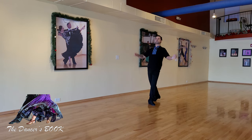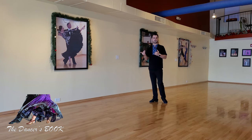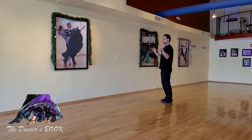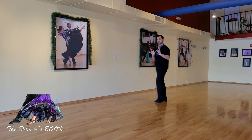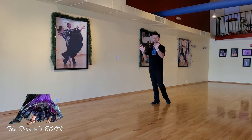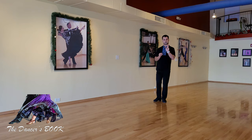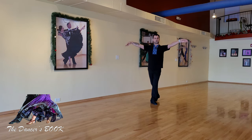Everything you do from an upper body standpoint is always towards your partner, never away. This is a common misunderstanding because what people typically see in really advanced dancers — like world champions — especially from a follower or female standpoint, is a lot of flexibility from the upper back. They will produce a lot of shaping but it doesn't mean they disconnect from their partner. There is a constant positive projection, meaning you're always looking for connection with your partner.